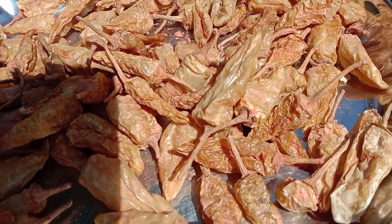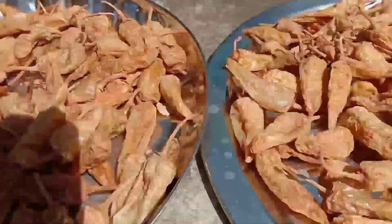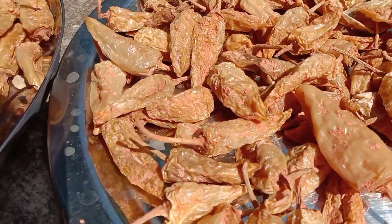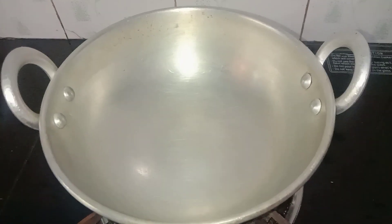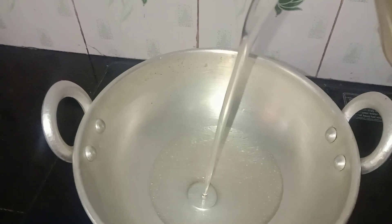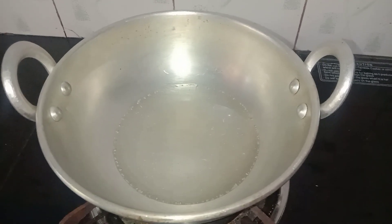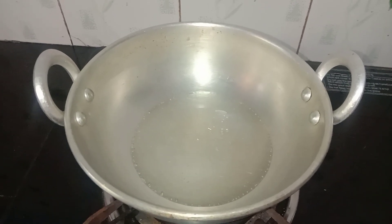We can produce a little bit. The taste is so good. I added the sauce and put it in the sauce. We add the sauce.